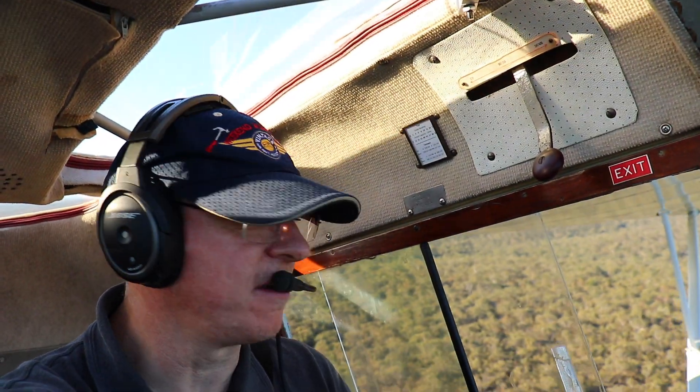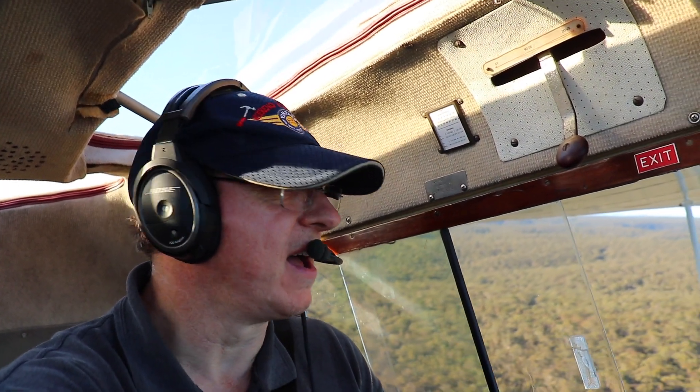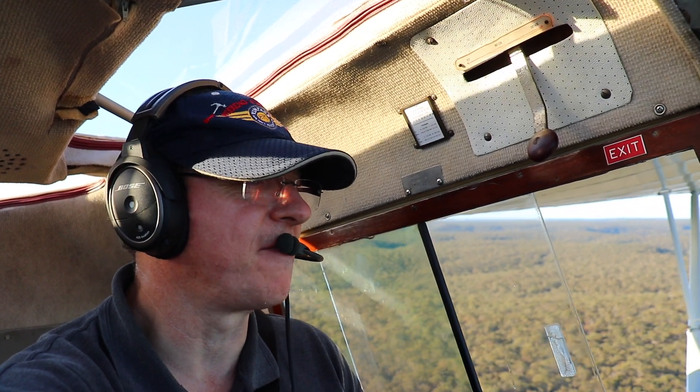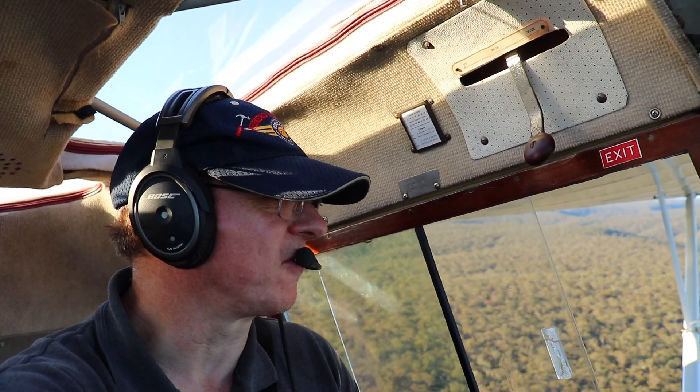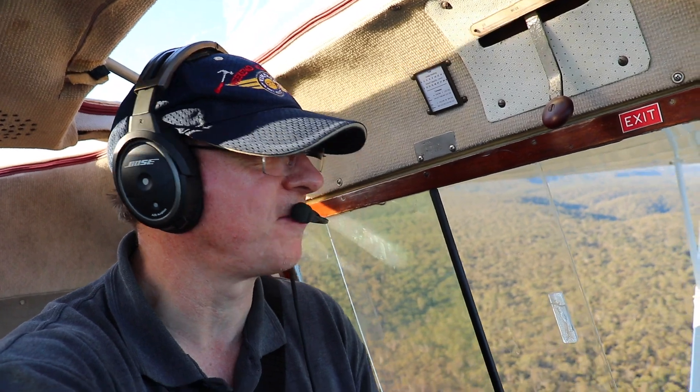There we go — first take-off on the new bungees. I can feel the difference taxiing. They're definitely a lot firmer, a lot less wallowy. Got a bit of a crosswind, not too strong — maybe about 5–7 knots or so. Going to be interesting landing on new bungees with a crosswind.